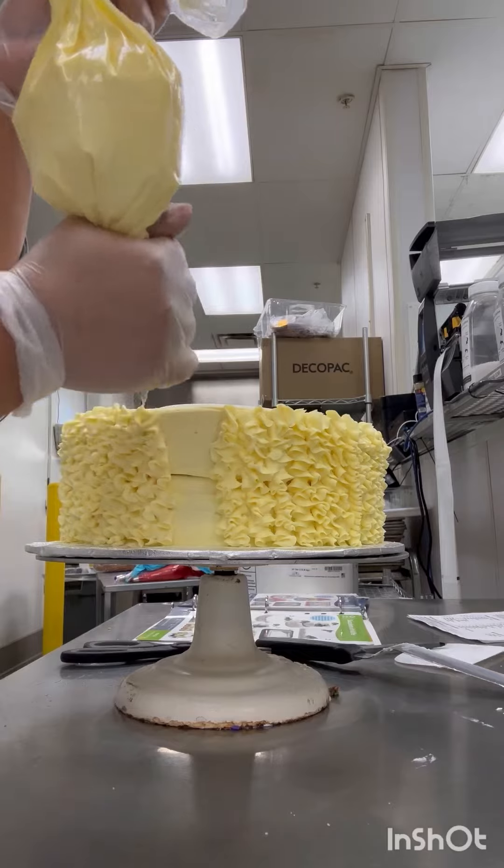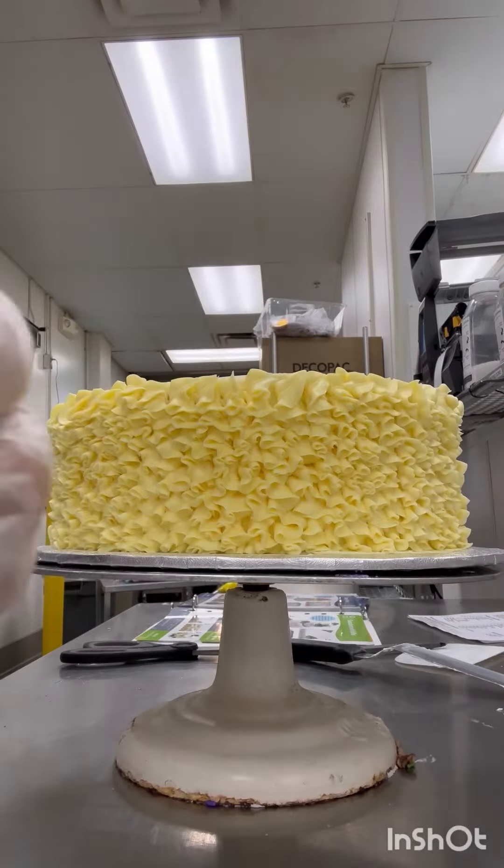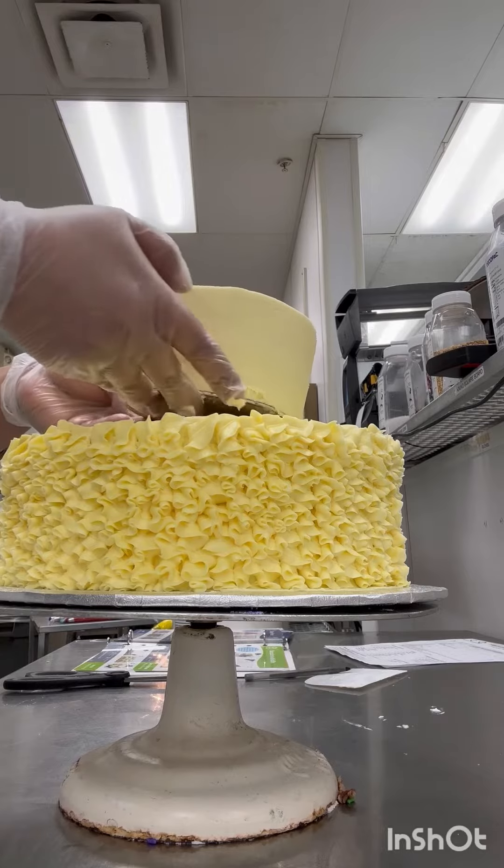In this cake, there are ruffles on the side. The ruffles are really pretty — they are very pretty, but it's very difficult to make them.